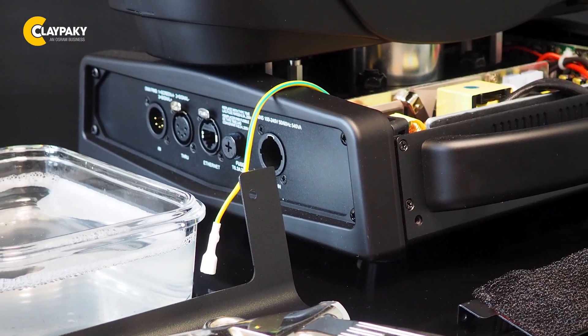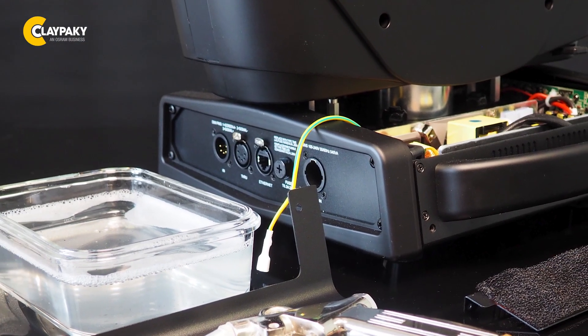Hello again and welcome to a new Tech Corner video. Since so many of you have asked to know how to clean the filters on a clay Pocky fixture, here we go. I will use our Shopee Plus as an example to show you.